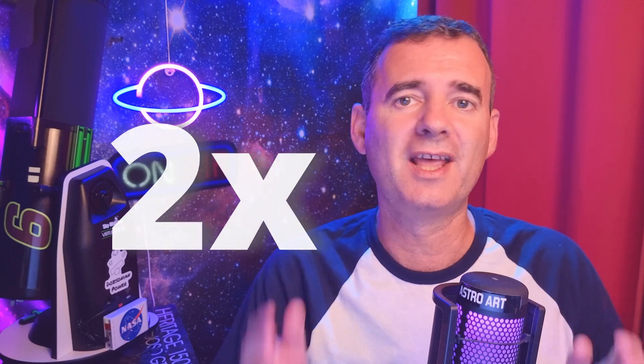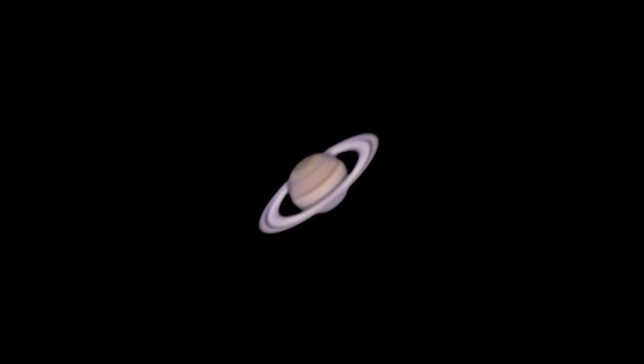Should you use a Barlow to increase the size of the objects in your eyepiece? Maybe. Let's find out in this video. If you're a beginner and want more magnification, you're wondering what Barlow should you buy — 2x, 3x, 5x? However, the expectations usually don't match the reality. Sometimes we push more than we should and the objects turn larger, but at the same time they will blur. And we don't want a blurred image. Not at all.